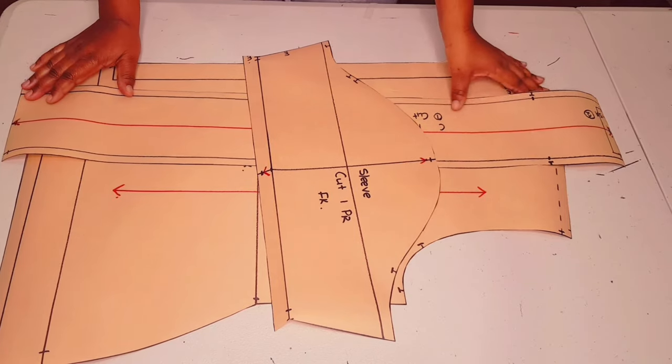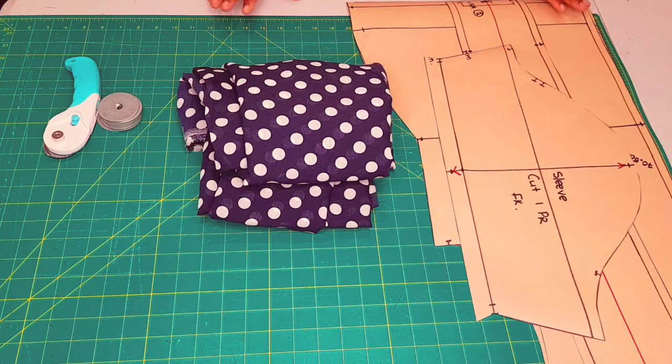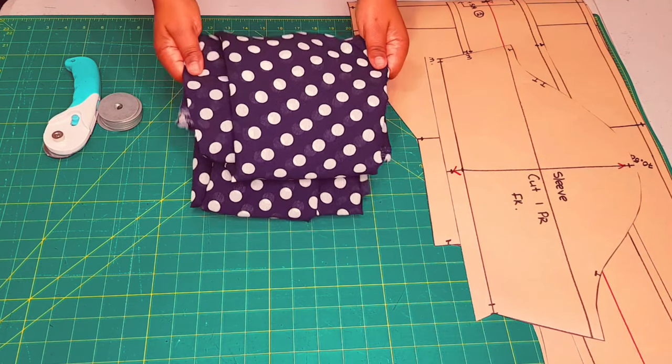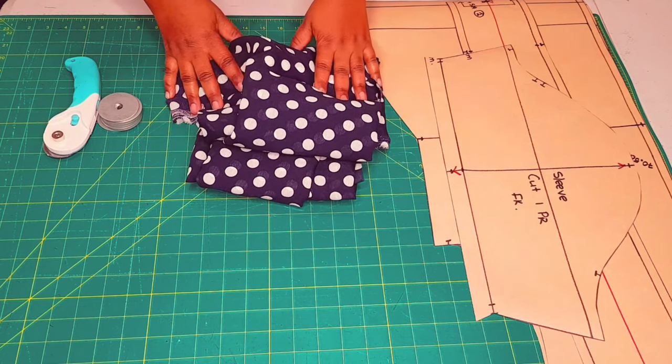Now all pattern pieces are finished and we're moving on to sewing. What you need are your completed patterns, your fabric, and your cutting tools. For the fabric I'm going to be using this polka dot chiffon fabric. Now let's move on to cutting our fabrics.